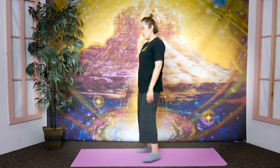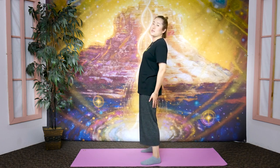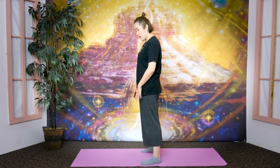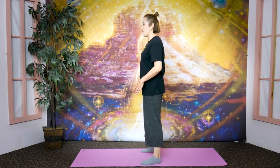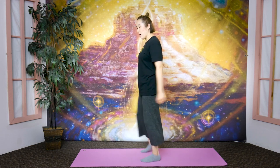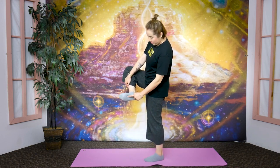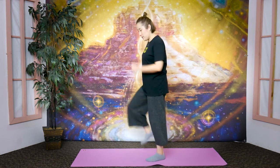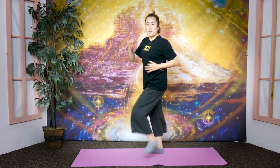Instead of leaning back — many people walk with their weight on the heel — lean a little bit forward so the weight is on the front part, not so much on your toes. Walk touching the floor with the ball of your foot. There's a point right here called the yongcheon, which means 'fountain of courage' — an acupressure point to receive energy from the earth. Let's walk here for 30 seconds.